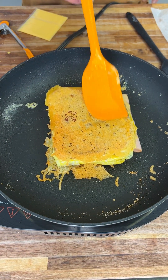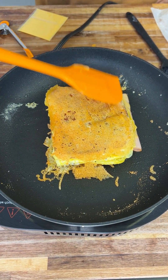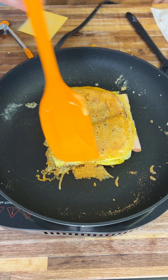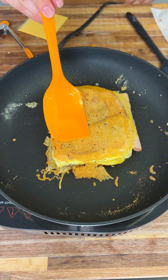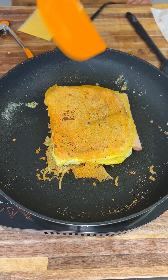Look at that cheese crust — look how crispy this is. It's like having a cheese egg on top of your breakfast sandwich. Absolutely amazing — it's all done, time to serve it.